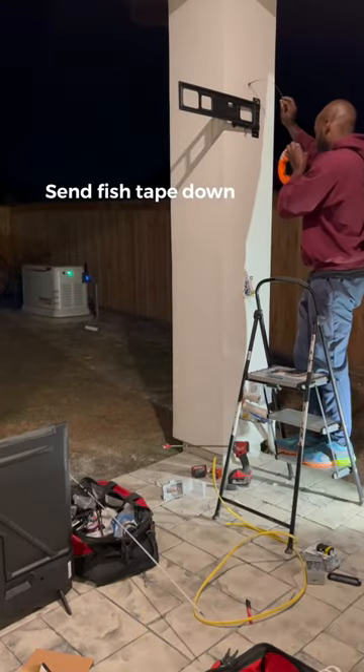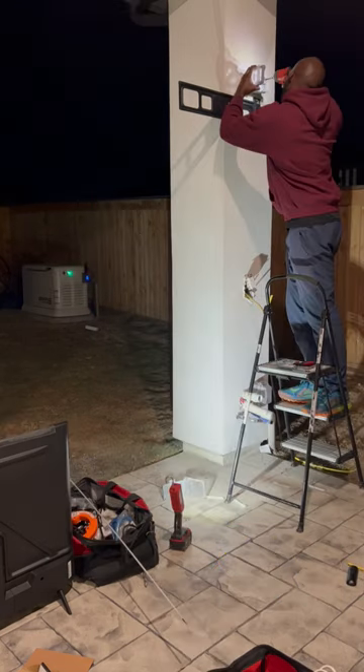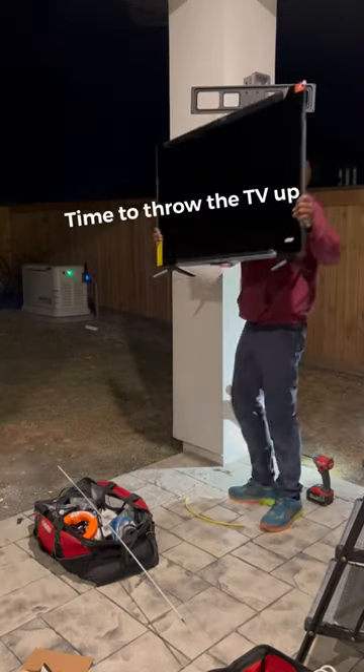Then I like to send my fish tape all the way down, grab that, and then we're gonna tape our wire to that and pull that through. Then add the cover back, and at this point it's pretty much just throwing the TV up.